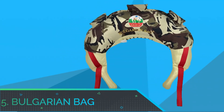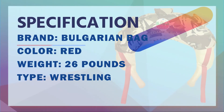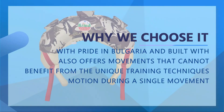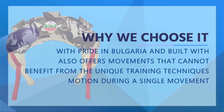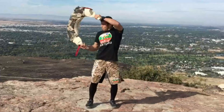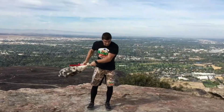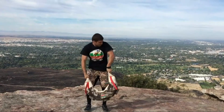Number 5: Bulgarian Bag Strength Training Bag. The Bulgarian bag is manufactured with pride in Bulgaria and built with toughness and durability to handle everything you can throw at it. Two-year warranty. Most, if not all, exercises that can be performed with kettlebells, dumbbells, medicine balls, weight vests, and barbells can be performed with the Bulgarian bag. It also offers movements that cannot be duplicated with any other tool, allowing an athlete to move in all three planes of motion during a single movement. Athletes of every sport and discipline can benefit from its unique training techniques.